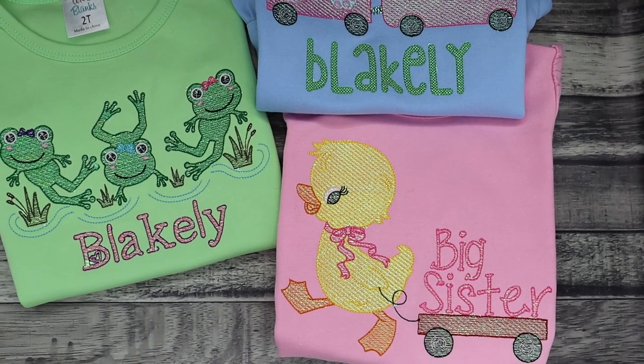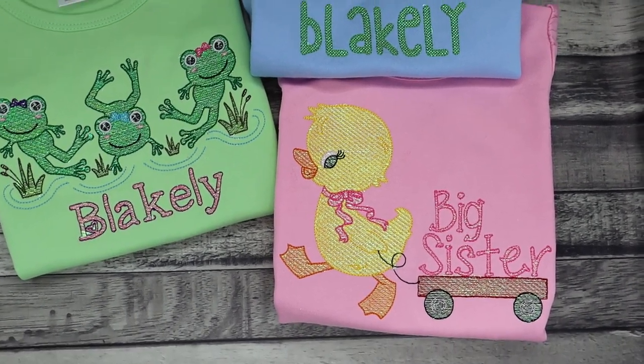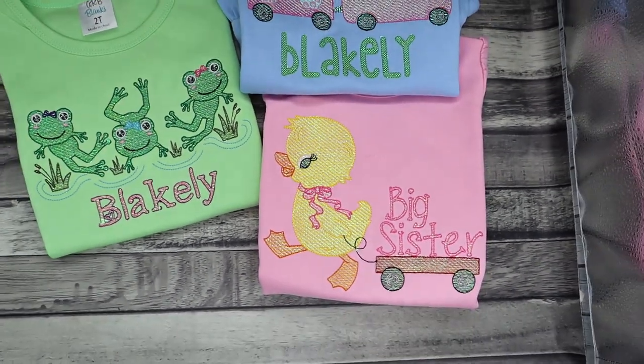I'll probably run at least one of them through a second cycle just to see if repeated washing makes any difference. I don't anticipate any problems other than maybe some shirt shrinkage, which happens normally. I don't think they'll be any worse than any other type of sketch design — they may just need to be smoothed out. Here are all three before washing, shown in my lightbox.